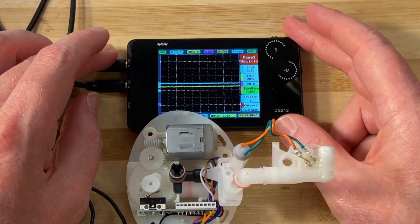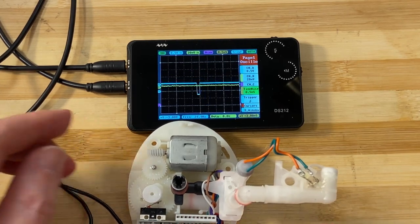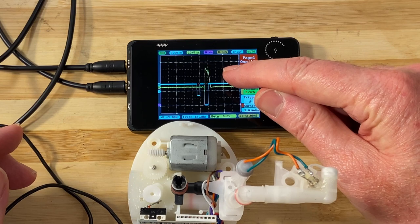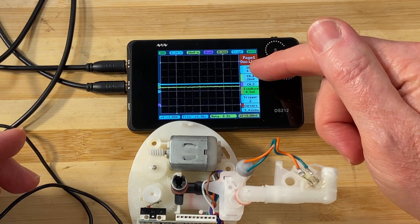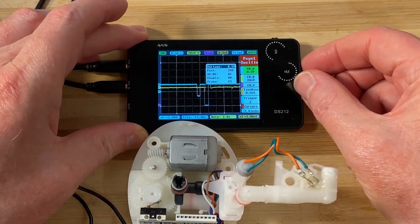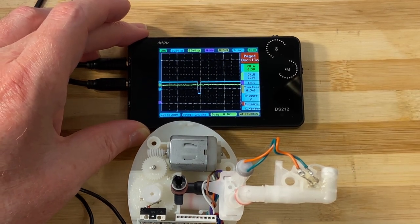That's what this looks like, and we get to play with the nice little mini scope. Turning it on again — you can see the signals. The yellow signal is 20 millivolts per division, so that's what we're seeing from the receiver. The blue line is half a volt per division, so we're seeing just over nearly a volt on the blue signal.